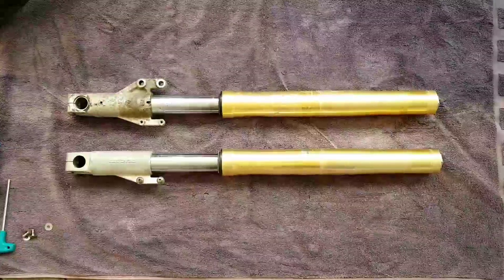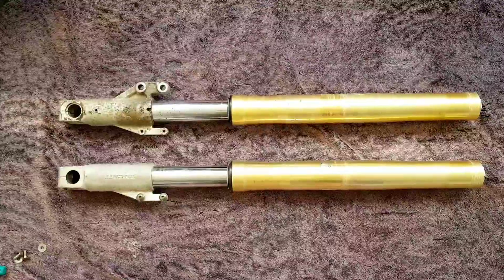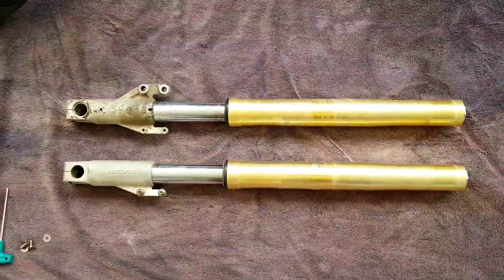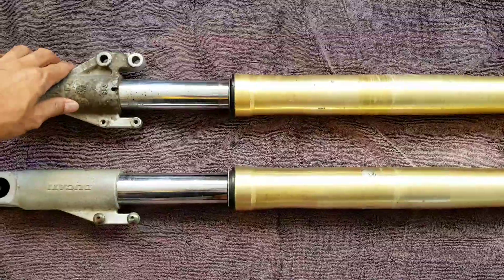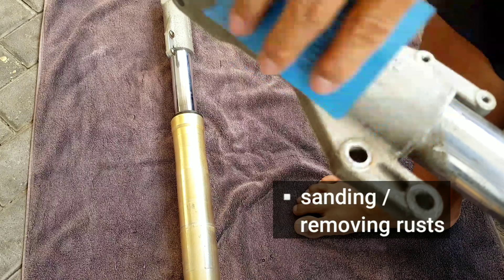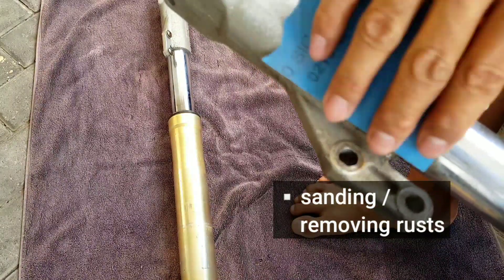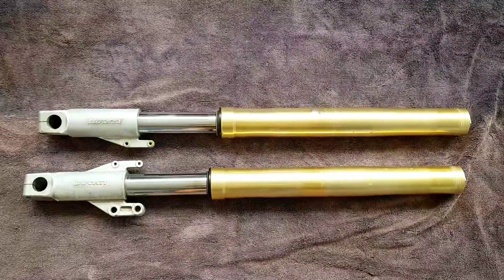Good day guys. Today we're going to try to restore this USD port from Ducati — it's got rust and needs some cleaning. We are going to try the restoration, let's get it on.